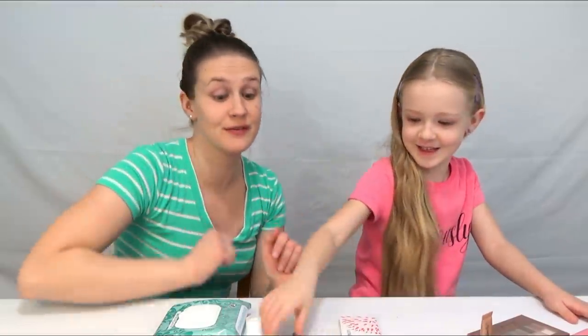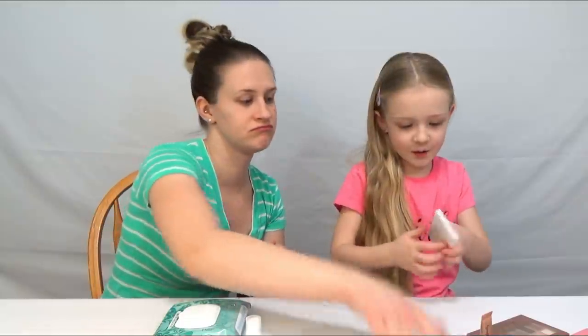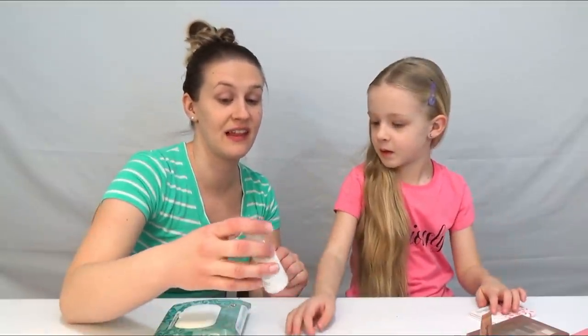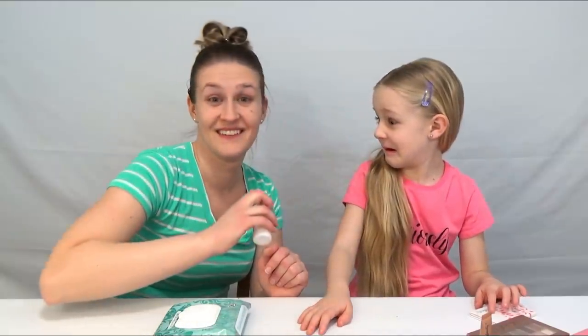We got some powder, something for eyebrows, a brush, some blush, and this is like hairspray for your face. That's what that is. Isn't that crazy?